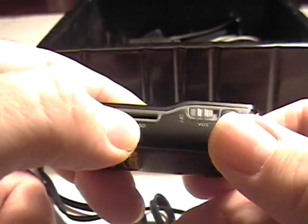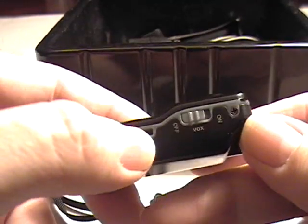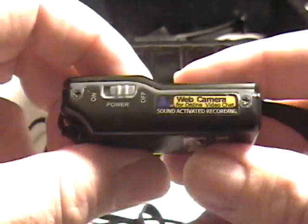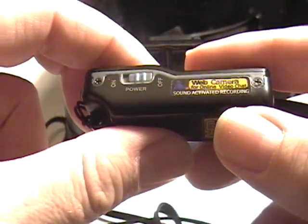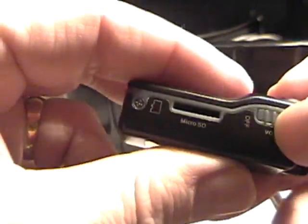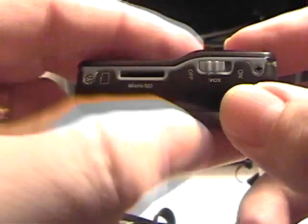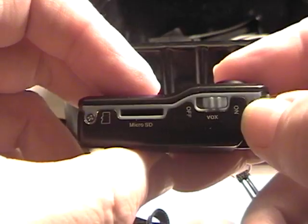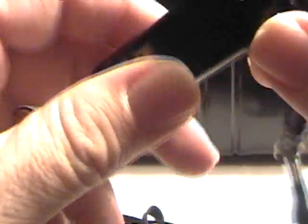I'll show you now how this camera basically works. Here's a microSD card slot, up to 8GB memory. Here's a power button — power off, power on — very simple operation. When you charge the battery, please charge with the option off. If you want manual recording, you put the switch to manual. If you want to activate voice recording, you just slide this switch and it will start the voice recognition.